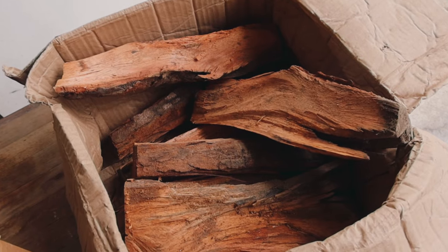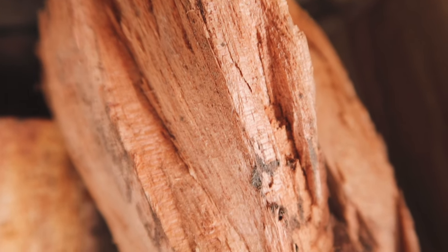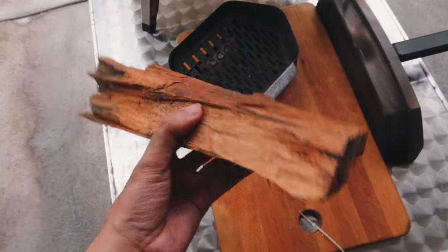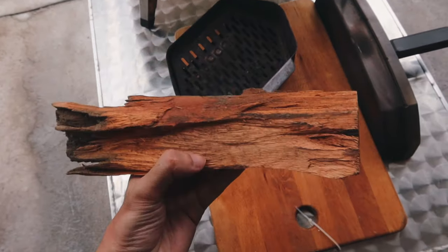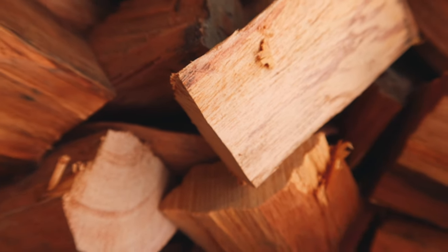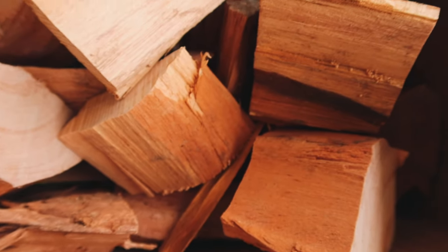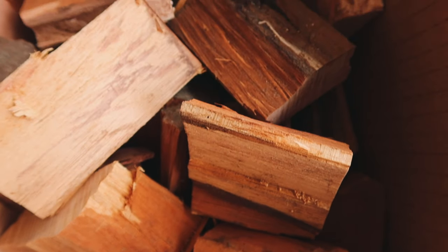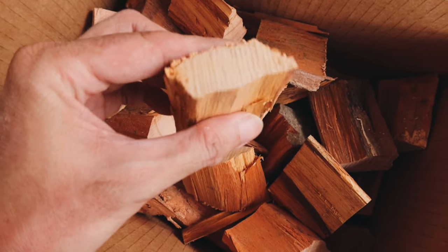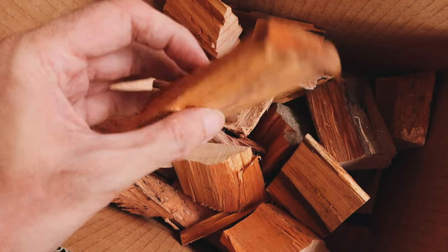We want that smoky flavor, so today we're going to be cooking with wood. The Uni website recommends using hardwood, so we ordered these pieces of hardwood online. They come in foot-long pieces which you have to cut to fit into the Uni Karu tray. You can use either an axe or a saw — personally I use a saw — and I cut them down to three or four inch pieces, about half an inch to an inch thick.